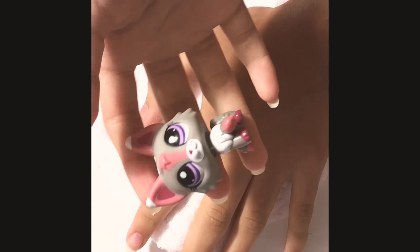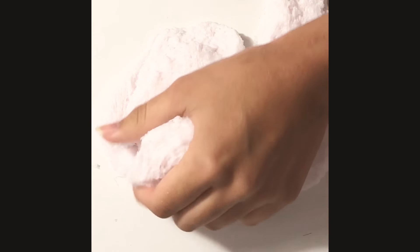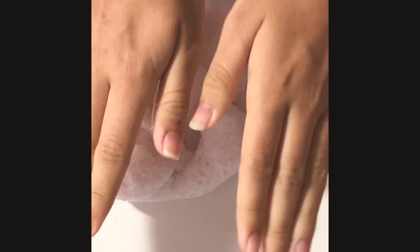So the LPS I'm going to be doing is this one, which is the mascot. Oh my gosh, I just can't stop playing with this slime.